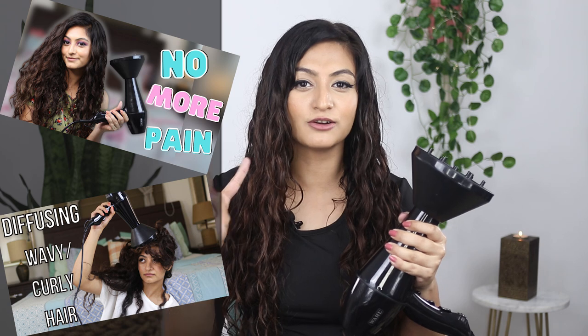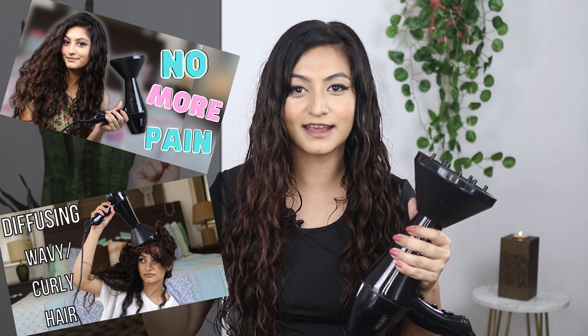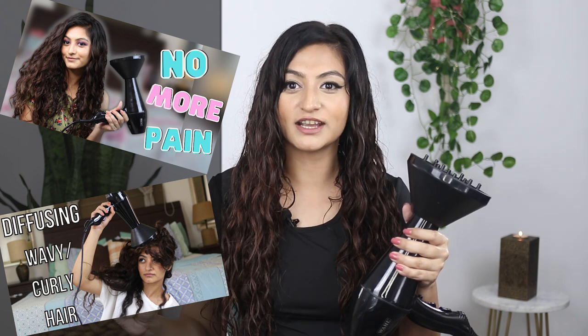Now I'm just going to take my diffuser and diffuse until it's completely dry. This shouldn't take too long since your hair is not super wet. If you're looking for a detailed video on how I use my diffuser, I already have two videos — I'll put them in the description and in the cards so you can check that out.